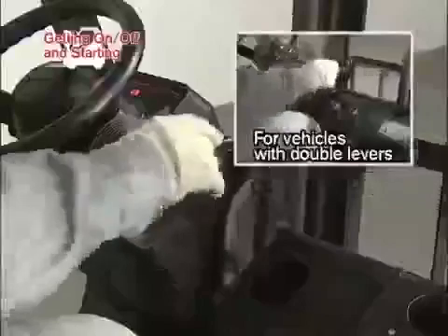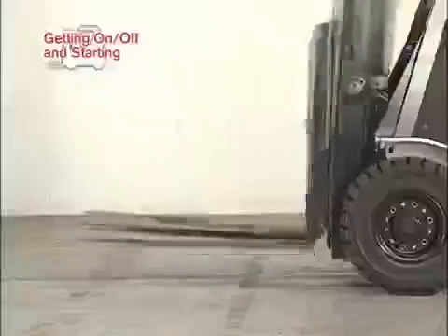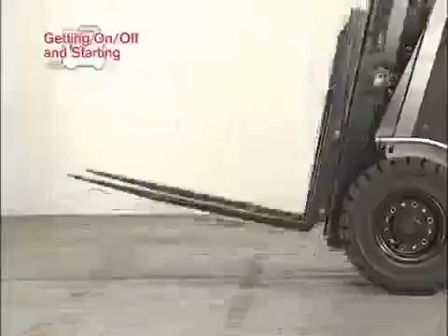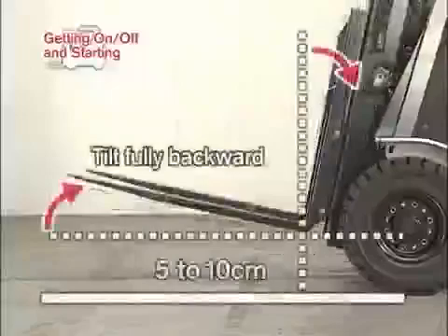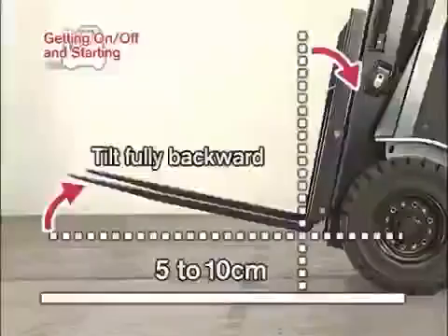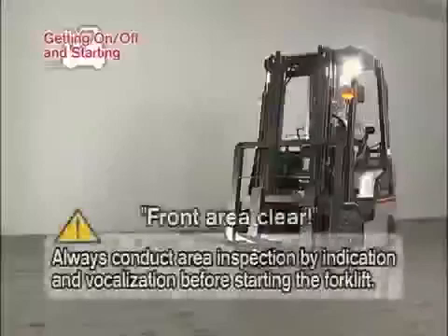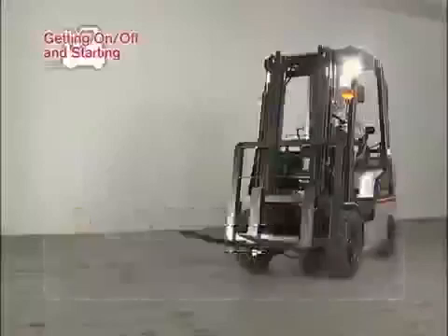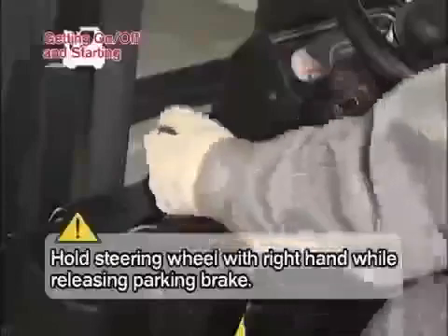Lift the forks 5 to 10 cm from the ground. Then tilt the mast fully backward. Depress the brake pedal. Before starting the forklift, always inspect the vicinity of the forklift by indication and vocalization. When safety has been confirmed, depress the brake pedal and shift the select lever into forward. Release the parking brake and depress the accelerator pedal to move forward.